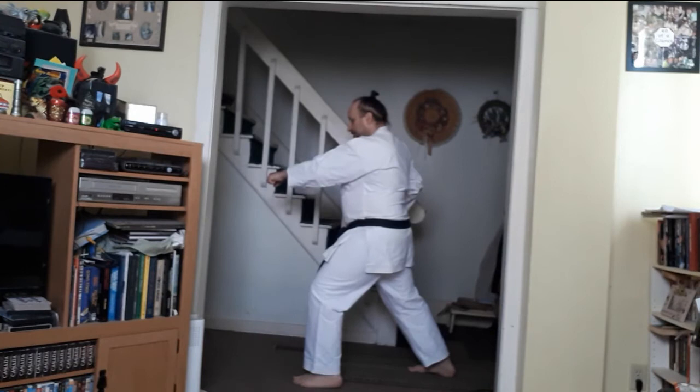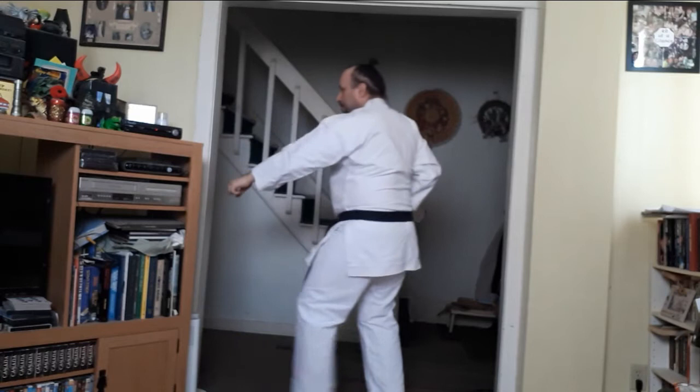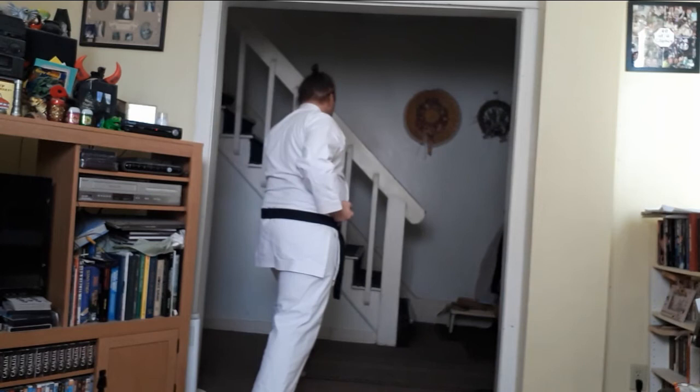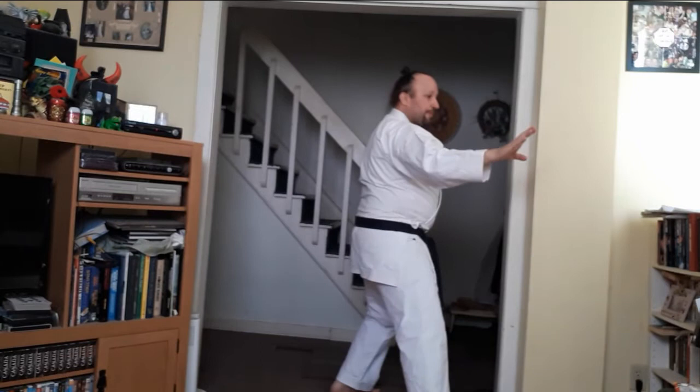Hammer fist — change your feet. Your block — change your feet. So you'll be able to perform Heian Shodan within a very small confined area.